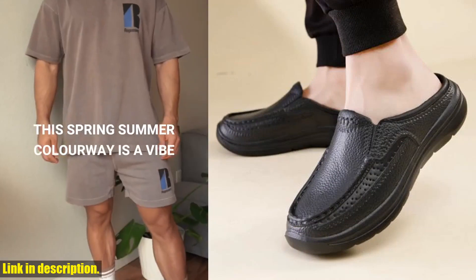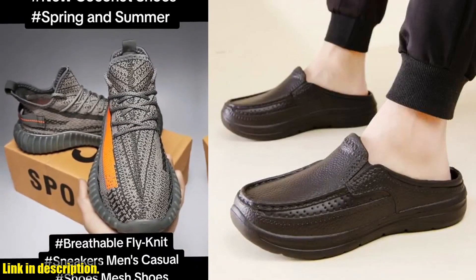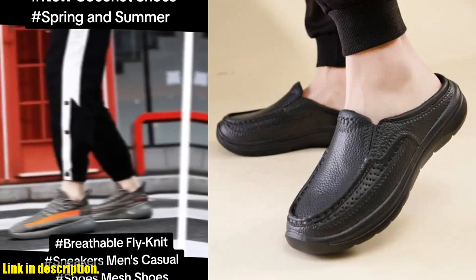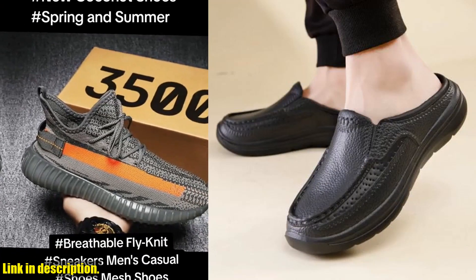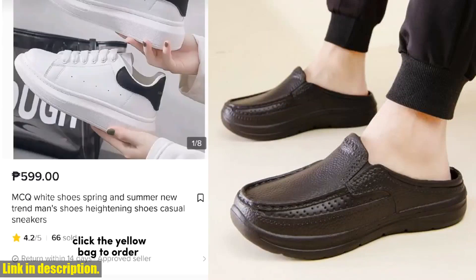These are not just any shoes — these are high quality, durable, and stylish chef shoes that are perfect for casual wear, driving, and a variety of sports activities. These shoes are designed to be breathable, waterproof, and have non-slip and oil-resistant soft soles, making them the perfect choice for any situation.